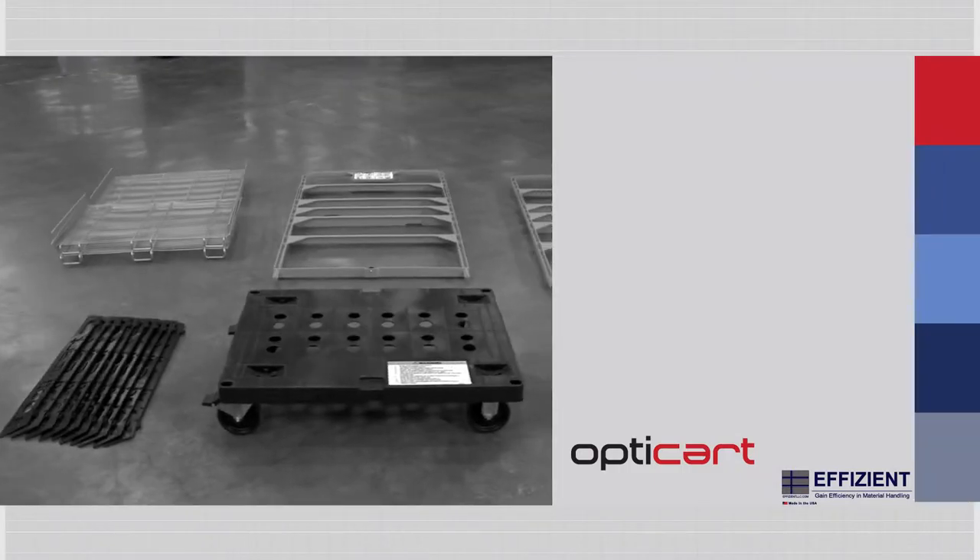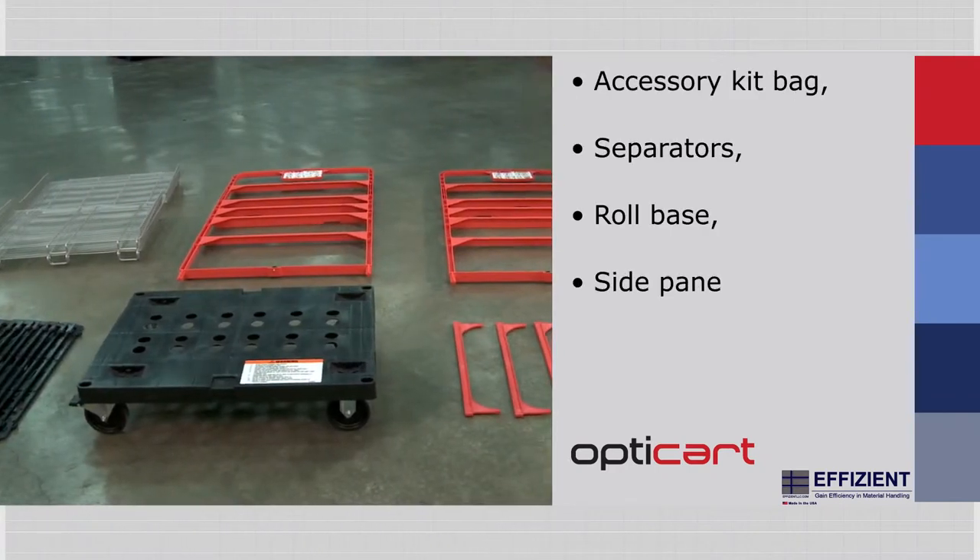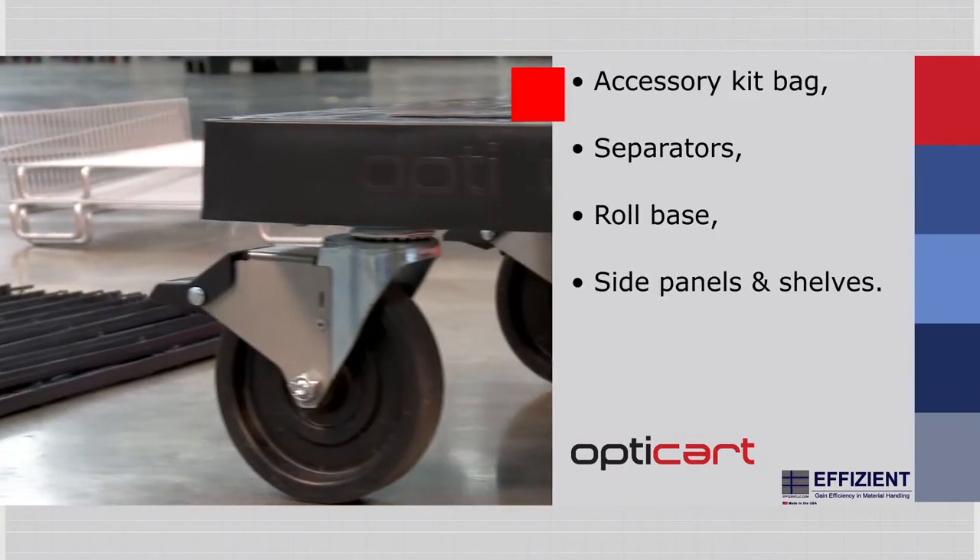The Efficient Retail Card Assembly. The parts you will use include an accessory kit bag, separators, roll base, side panels, and shelves.